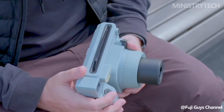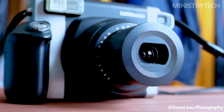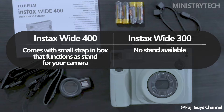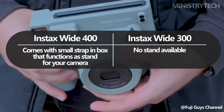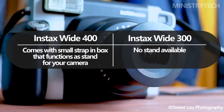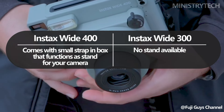A little strap that doubles as a camera support is included with the Instax Wide 400 package. Two little plastic cubes that are part of the strap can be used to tilt or raise the camera at a particular angle by placing them on a level surface. Another feature that makes the camera ideal for group photos is the ability to arrange the composition before pressing the self-timer button and entering the frame.